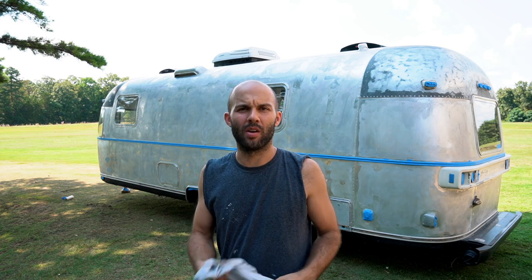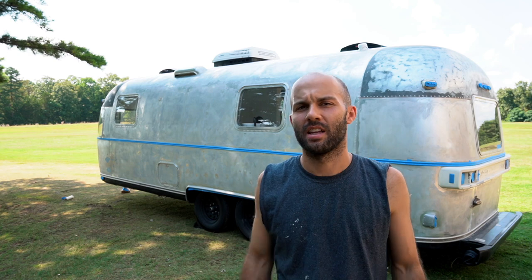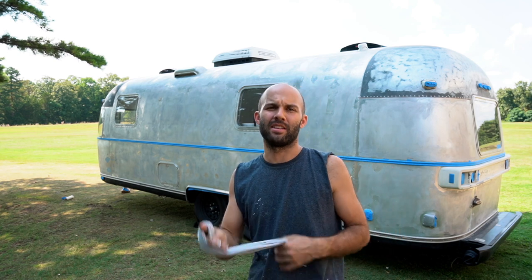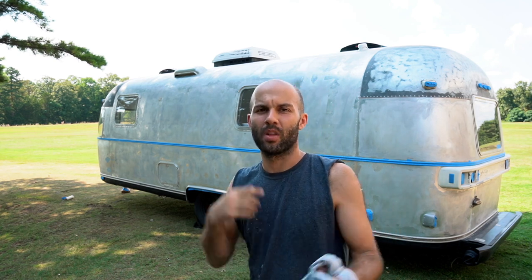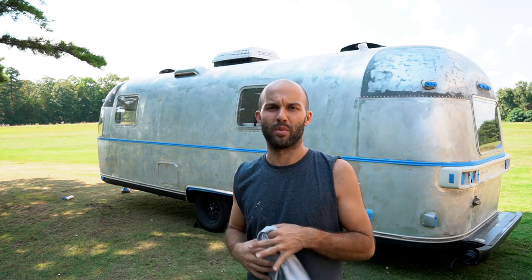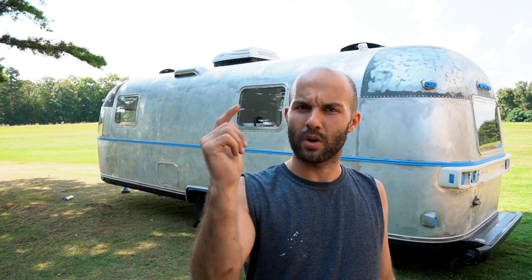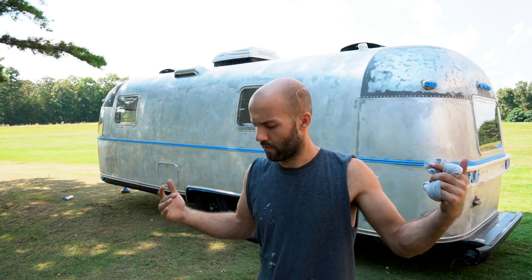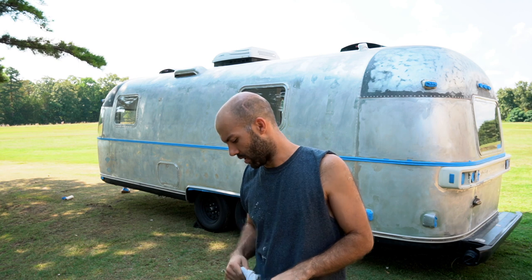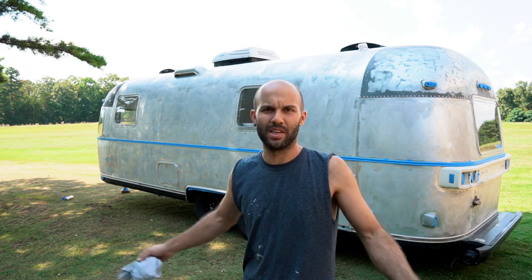Hey guys, I'm Zach from SETI Streaming Casio's — thanks for watching this video. If you haven't seen us before, we renovate Airstreams, Argosys, things of that nature. We really appreciate you checking us out. If you haven't yet, hit the subscribe button and feel free to leave us a comment below. What I'm doing today is painting the Argosy — a few of you said you wanted to watch this, so this video is for you.